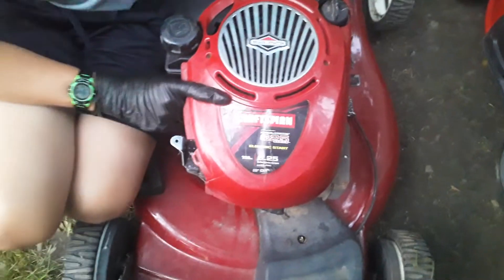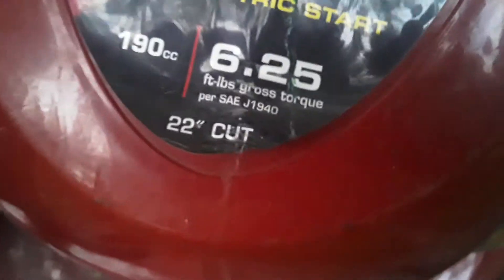Alright everybody, so I picked up this Craftsman lawnmower yesterday off the side of the road. It's a 2007 model. It has a 625 series Briggs and Stratton engine on it — 6 and a quarter gross torque, 190cc engine. This is a 22-inch cut mower. It is self-propelled front-wheel drive. This thing used to have an electric start, but I removed it.